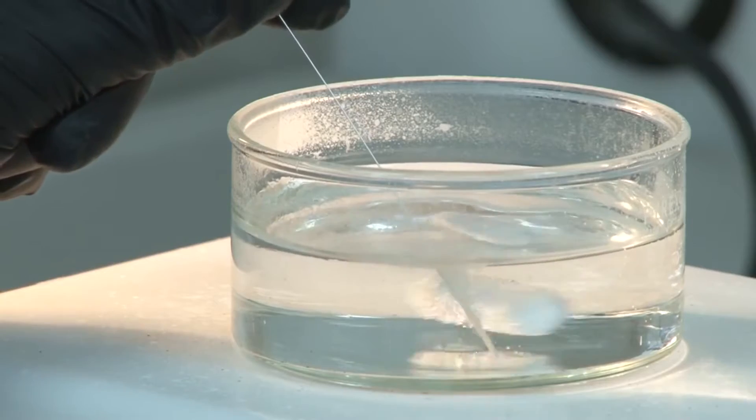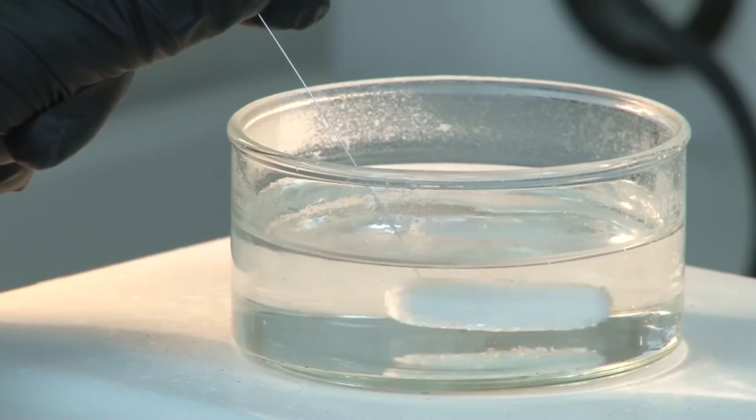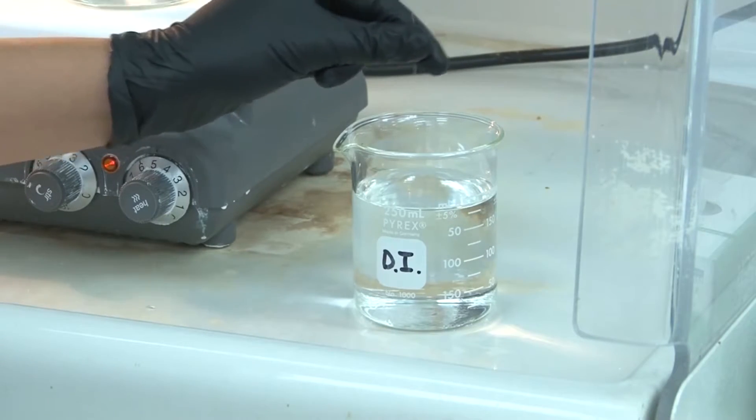Insert the fiber for one to two minutes. When the reaction stops, remove the fiber. Dip into deionized water to clean.